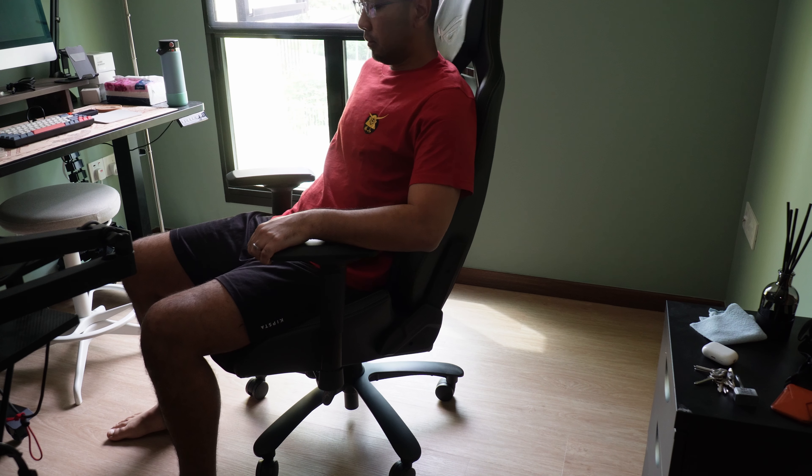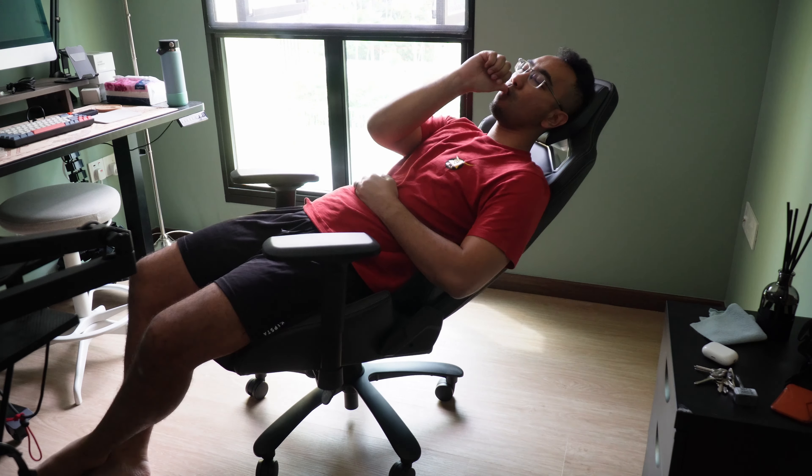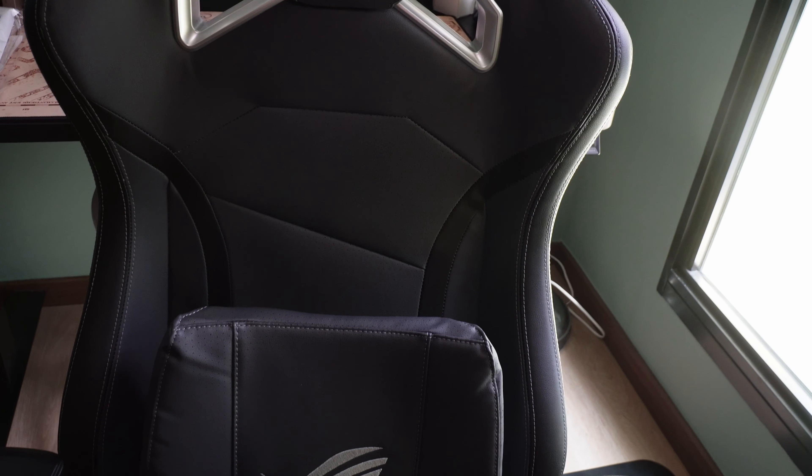But for the most part, the chair is good, especially the comfort level. It has become one of the most comfortable chairs I have sat on. There is no question on its durability and how comfy it makes you feel. But because the material is PU leather and not fabric, I'm not very inclined to use this as my daily driver. I live in Singapore and we have hot and humid weather all year round, so my preference is still fabric or mesh.